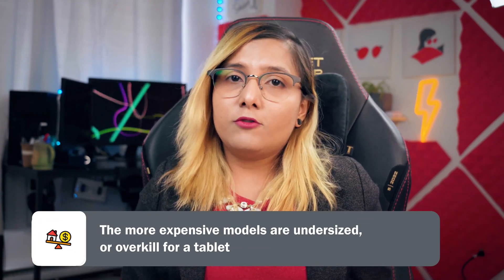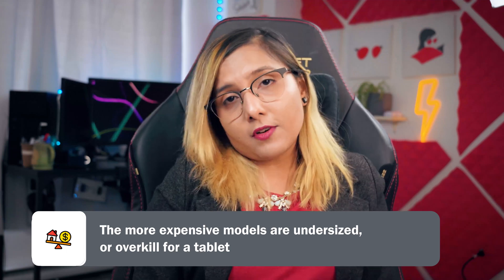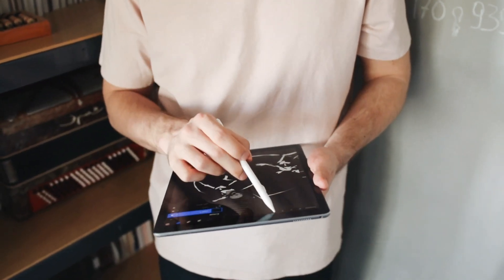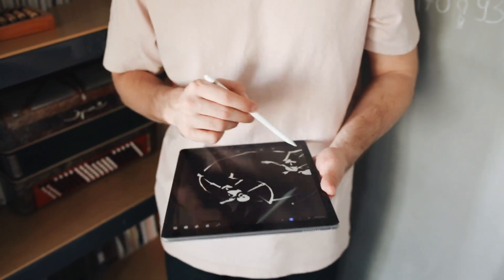Which brings me to reason number three: the higher models are just overkill. They have too much processing power. Most of us are not graphic designers doing art on our iPads. As engineering students, we're mostly using iPads for taking notes and reading books, so the cheapest model is good enough.